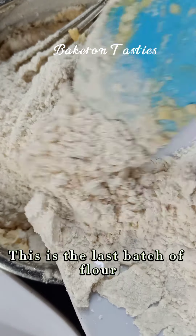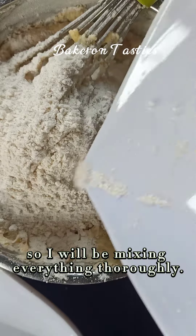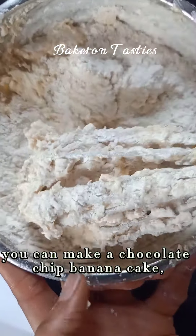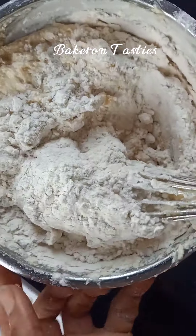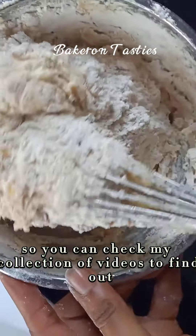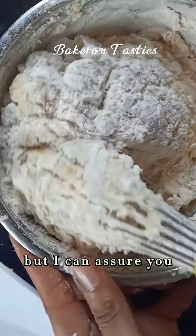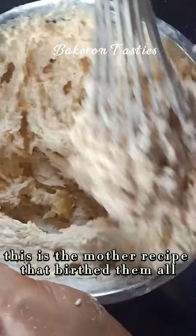This is the last batch of flour so I will be mixing everything thoroughly. There are many variations to this recipe — you can make a chocolate chip banana cake, banana muffins, and you can check my collection of videos to find out which one you'd prefer. But I can assure you this is the mother recipe that birthed them all.